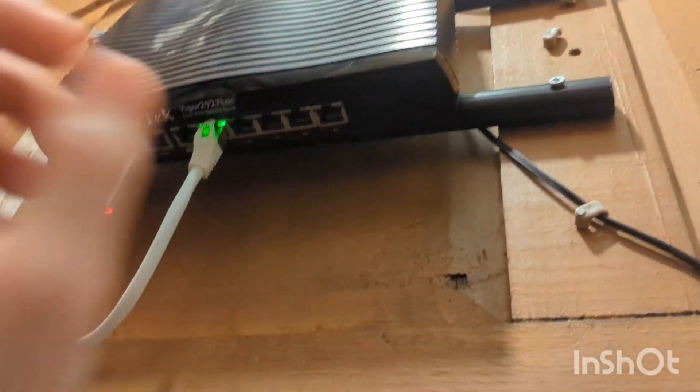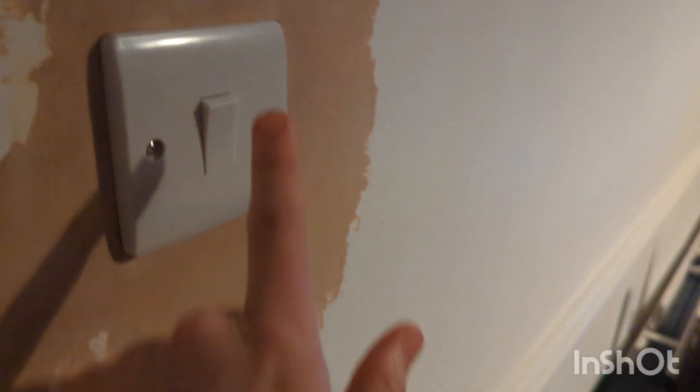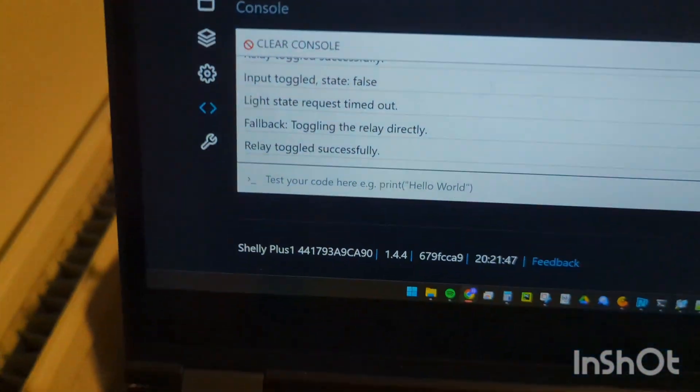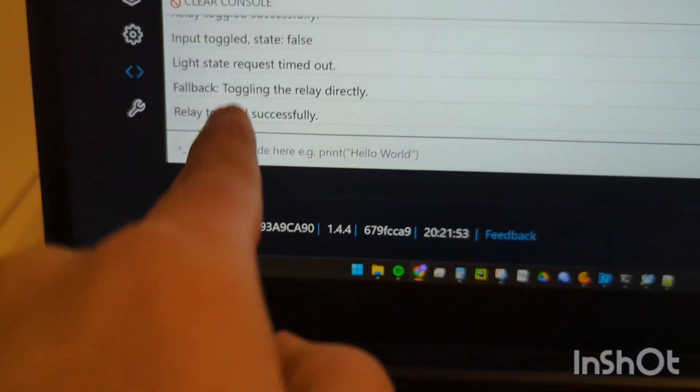To demonstrate this, I'm going to disconnect Home Assistant from the network. And now we should hear the relay in the Shelly toggle. And that is because the script can't connect to Home Assistant, so it decides to just toggle the relay directly.